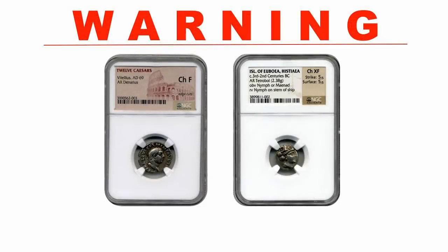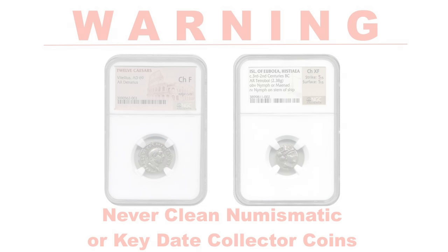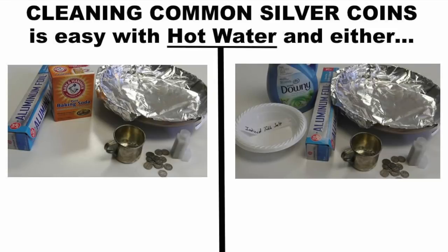To begin this how-to clean silver coins video, we will start with a warning: never clean highly collectible coins or highly rare key date pieces. This video covers how to easily clean common silver coins, silver jewelry items, and sterling silver utensils using typical household items. We will focus on cleaning common silver coins, though these methods also work to shine tarnished silverware and sterling silver items.